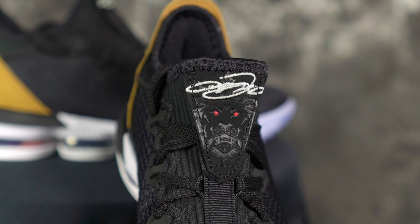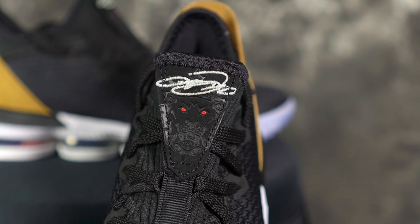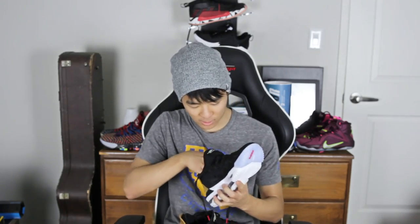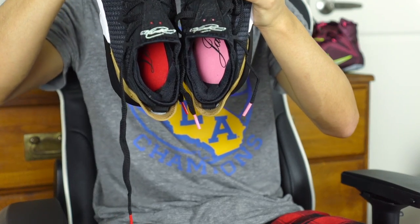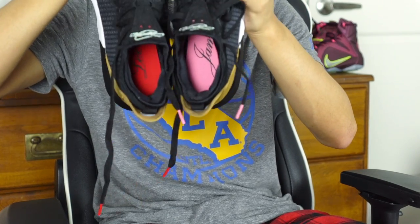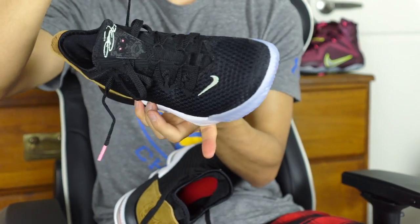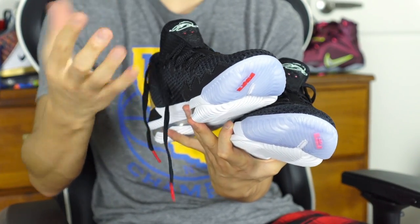There's also the LeBron James signature on the tongue, and a lion — for 'the King' — on the tongue as well, and a crown on the back. Another interesting touch is the insole — it says LeBron James, but the color is different on each shoe: it's red on one pair and pink on the other. The lace tips also match — pink on one and red on the other. That's a nice little detail.